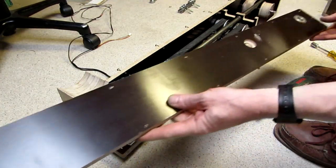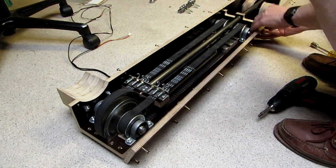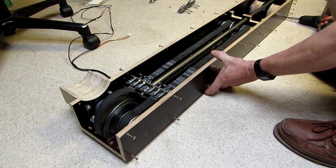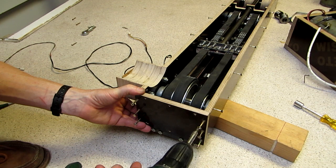Then comes the other side board and the back plate, which will carry the weight.